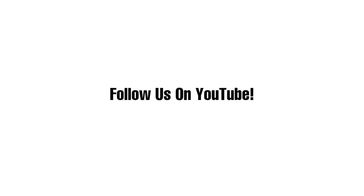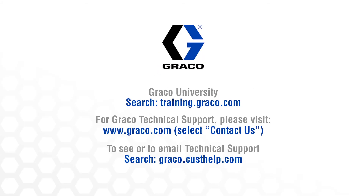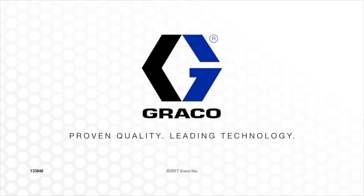For more tutorials like this one, subscribe to the Graco Garage YouTube channel and visit one of the links listed here.